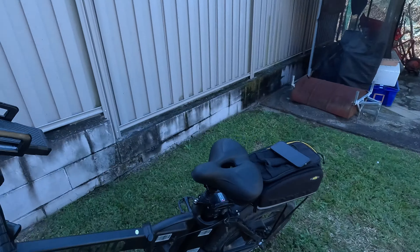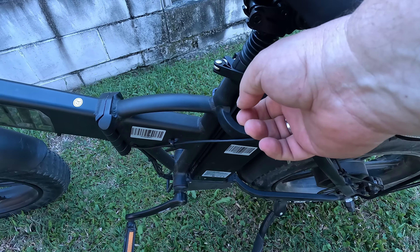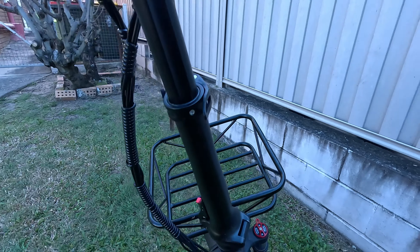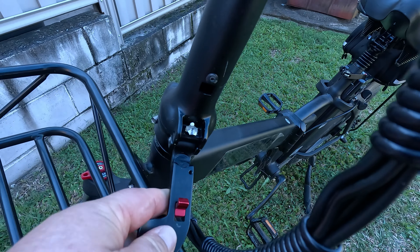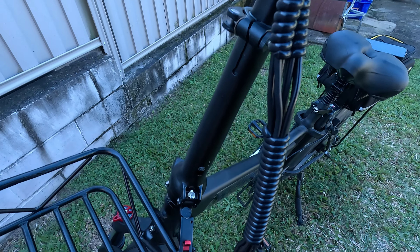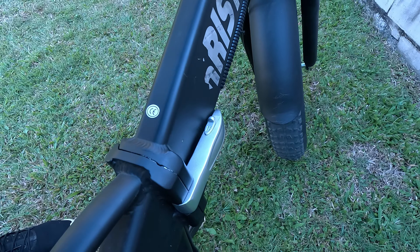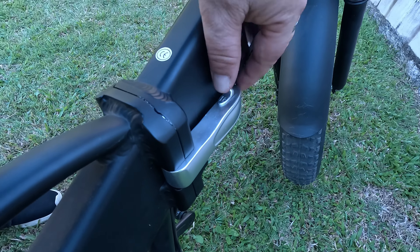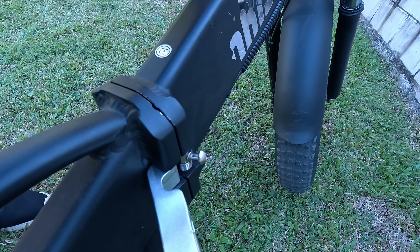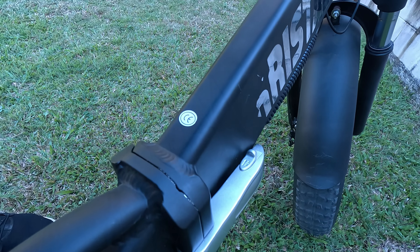It is a folding bike. You can adjust the seat height with the lever here, and adjust the handlebars with their lever — push it up and bring the bars down to fold them over for easy storage in a car boot. For the main fold, there's a lever on the middle section — push it forward, open it outward, and the bike folds. To close it, just lock it back into position.